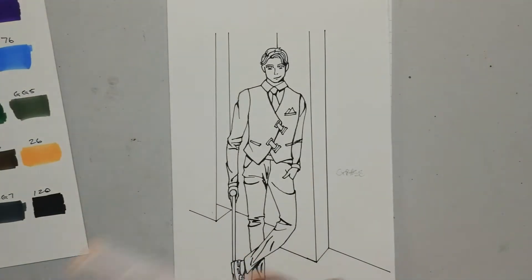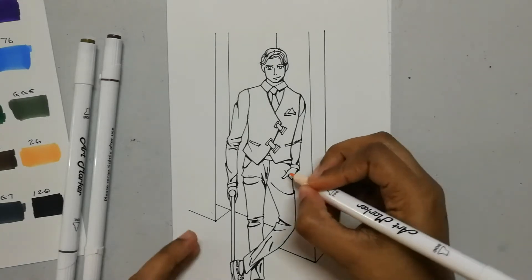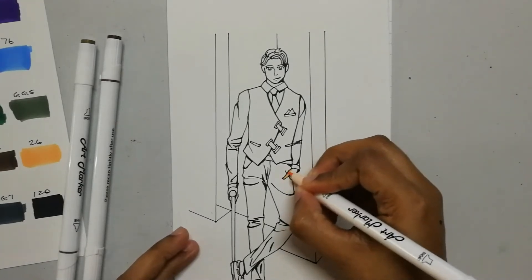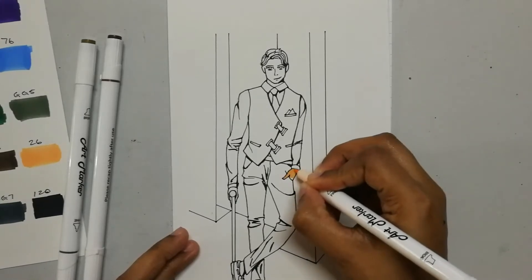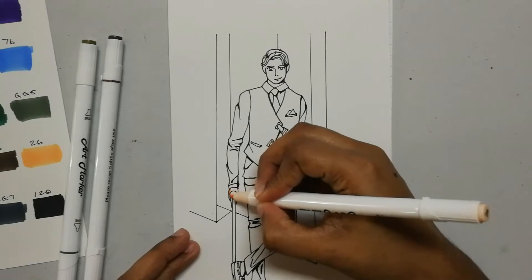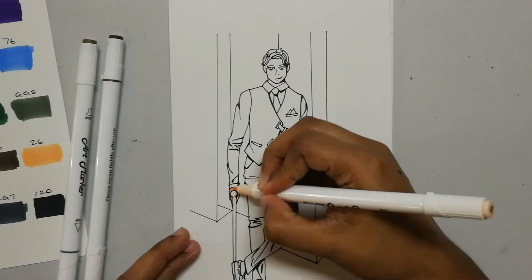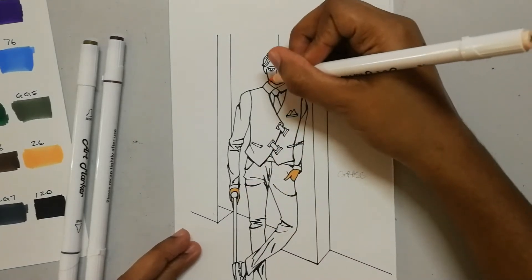These markers have no brush nib, so I can't say anything about the brush. The marker used to outline this drawing is the Mr. Pen fineliners. I like Mr. Pen products — they're cheap. Can I just like them?